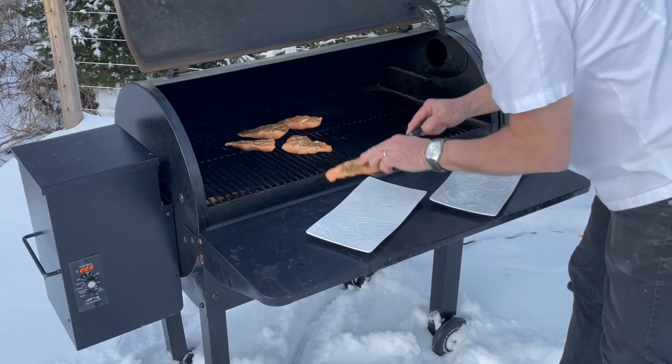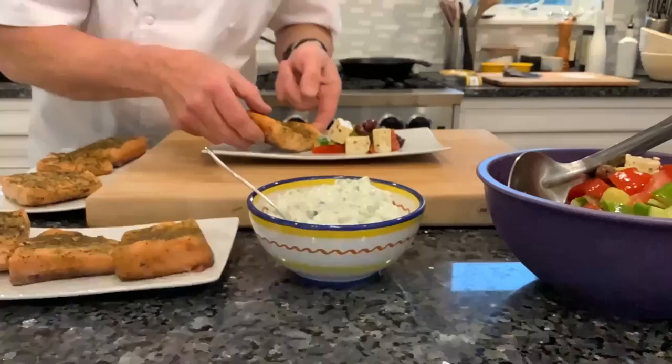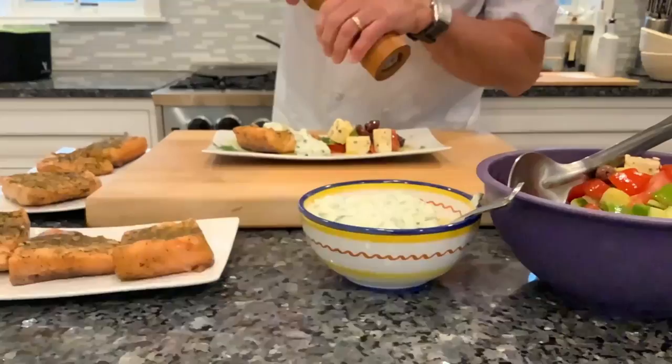Remove the salmon from the grill and it's time for plating. Place a spoonful of the feta salad on the plate, then top with the salmon and a dollop of the tzatziki sauce. I like to drizzle a little extra virgin olive oil on top, then finish with a little cracked black pepper and some dill sprigs.